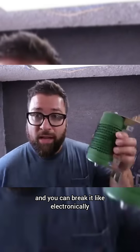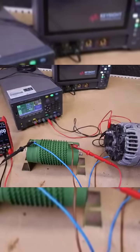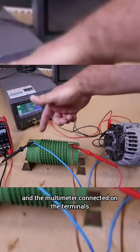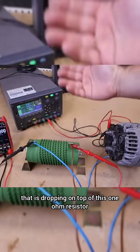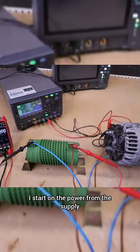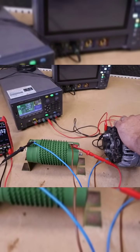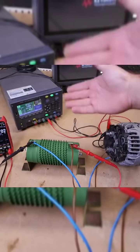We'll use this resistor just to run some tests. We have the load connected in series with our generator and the multimeter connected on the terminals, so now we are measuring the voltage dropping across this one ohm resistor. I start the power from the supply and start generating — we have reached 12 volts.